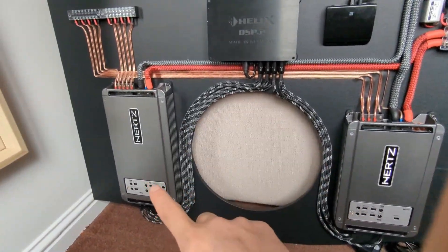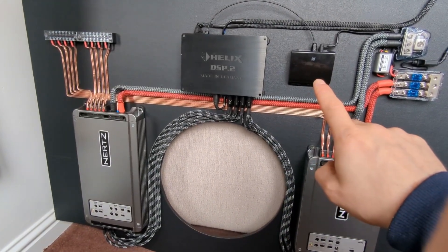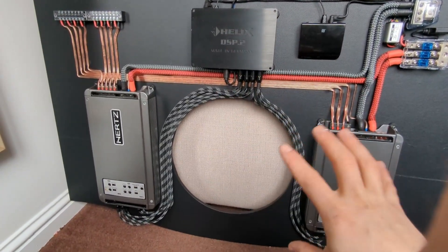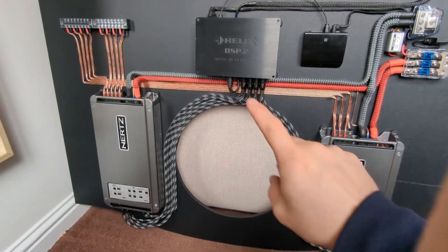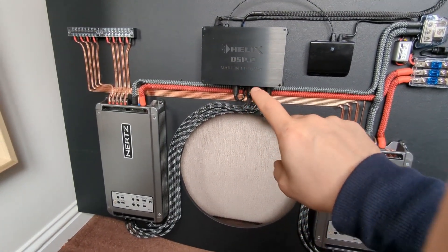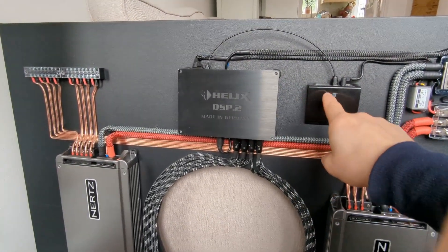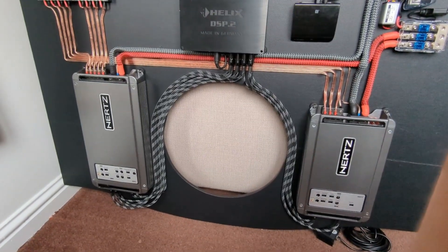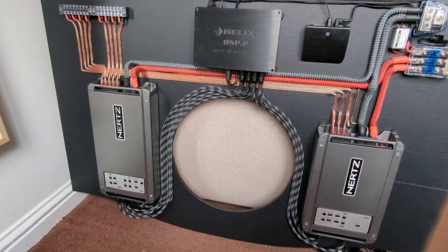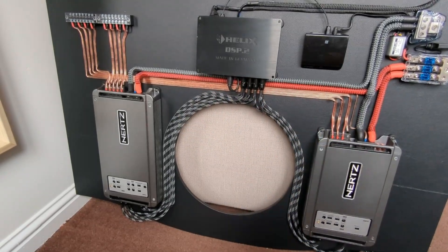These amplifiers are the Hertz HDP4 and HDP5 — four channel and five channel. This is an old DSP and this is a Bluetooth adapter. While I have all this gear here, I did measure the distortion of everything. I measured this DSP using analog inputs, using the Bluetooth which has a digital output, and I measured these amplifiers separately. Now we're going to jump into the laptop and I'll show you all the measurements.